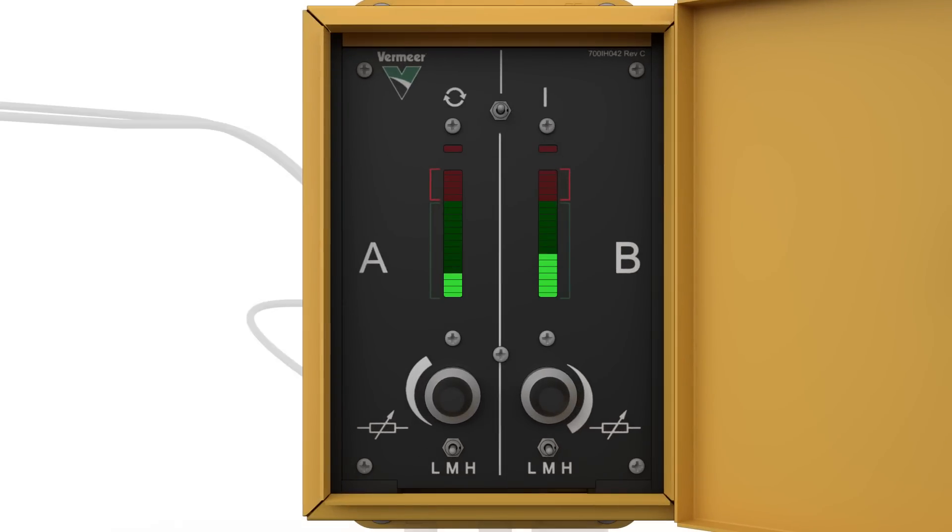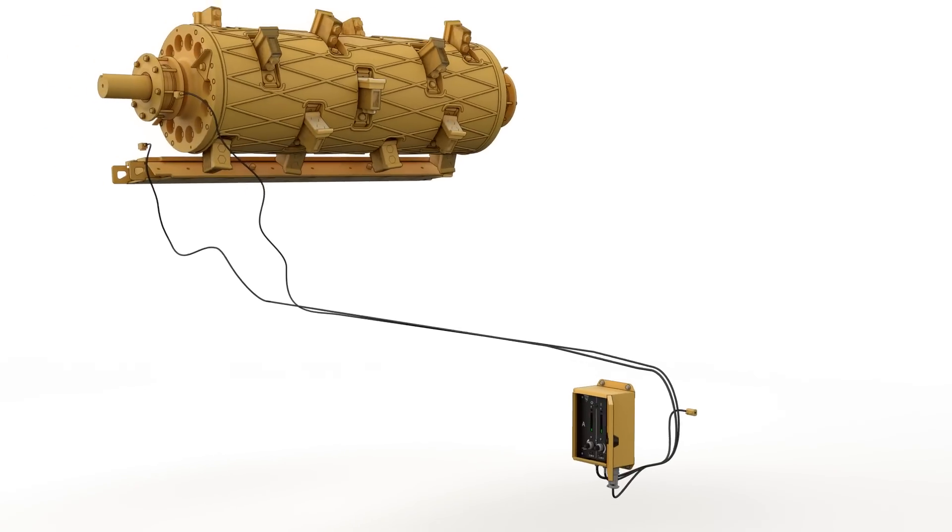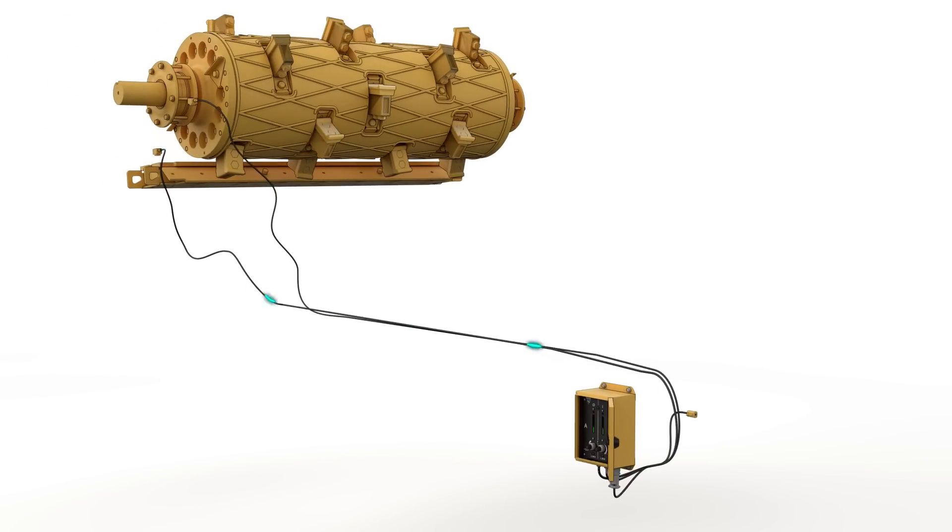The weather-resistant system works by sensing the vibration of the hammer mill striking these metal contaminants. With the ability to adjust sensitivity settings, the system can be fine-tuned for your operation.